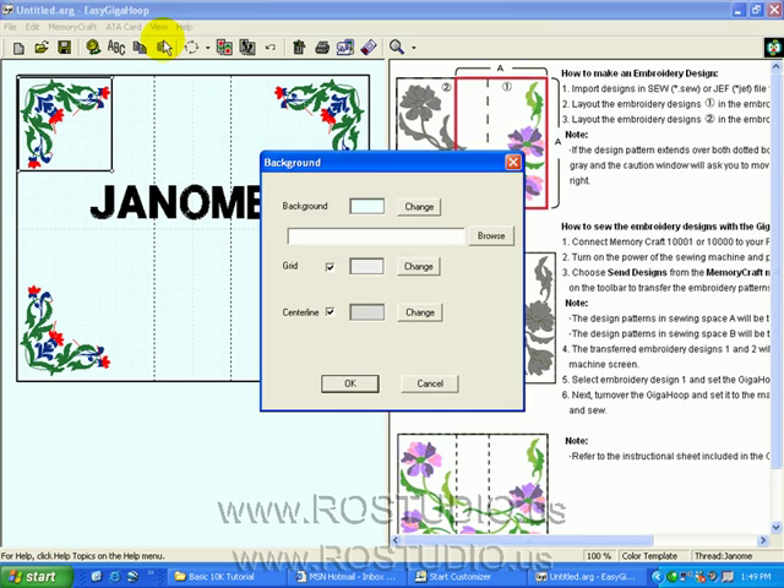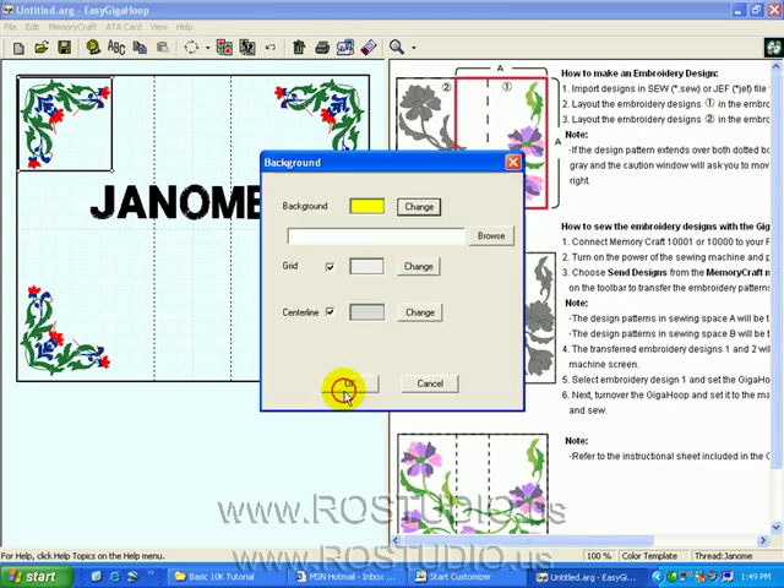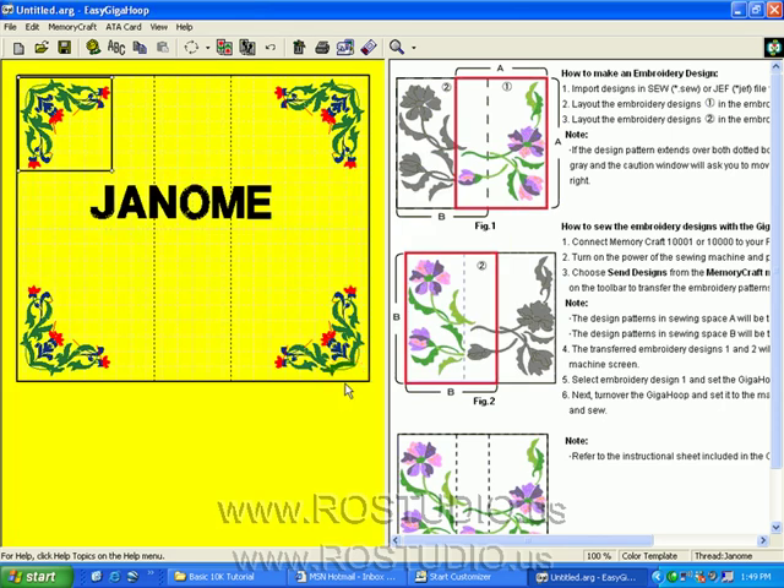Under View Options, you can change your background color to see what your design will look like against a different fabric background. You can zoom in and out, turn on or off your toolbar options, and access the help menu.